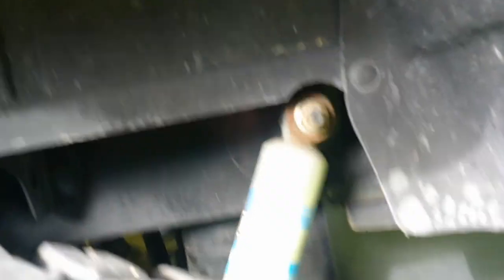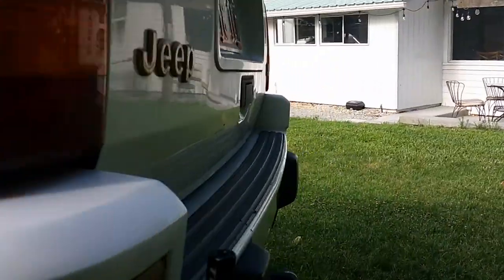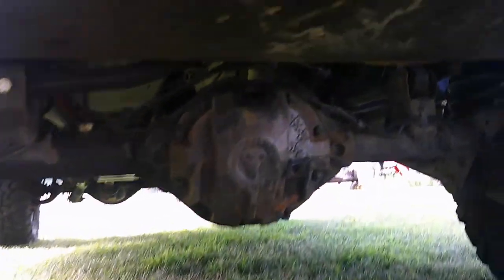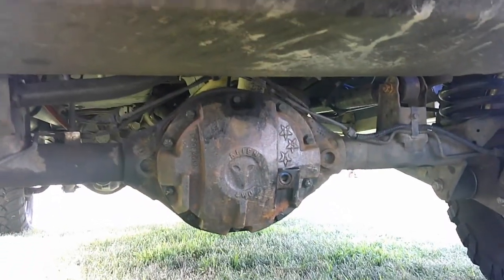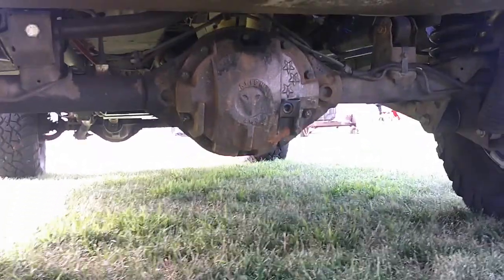Out back we've got Bilstein shocks again and another extended brake line. I think those might be Kevin's — they were ordered with the kit. And then an IRO gas tank skid for this stock gas tank — it's 20 gallons or so. And then another Alien Off-Road diff cover. I found those at JG Products in Big Bear; I had to pull the diffs apart anyway to check them, so I put those on.